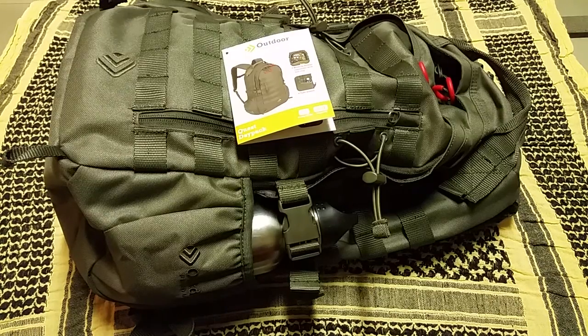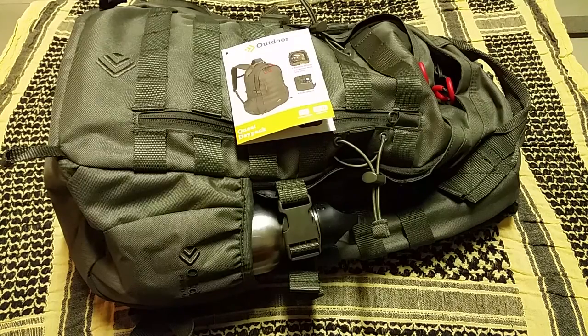Hey, what's going on guys - Terribly Tactical here. I promised you guys an EDC bag video showing what I carry in my EDC bag. The bag I'm using I actually switched up - I was in Walmart the other day grabbing some ammo. As always, you got to sit there and wait like 30-40 minutes until someone can help you.